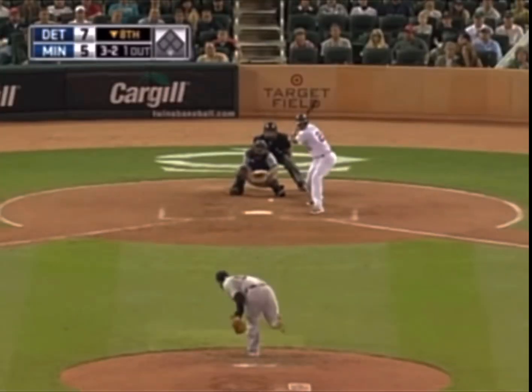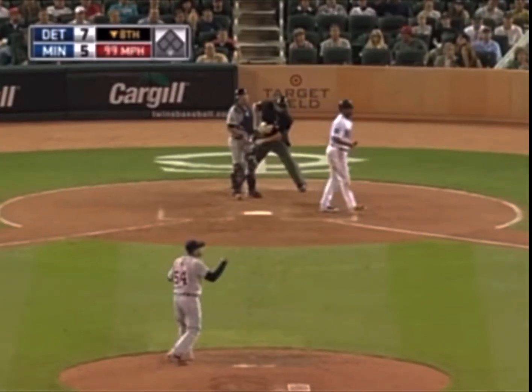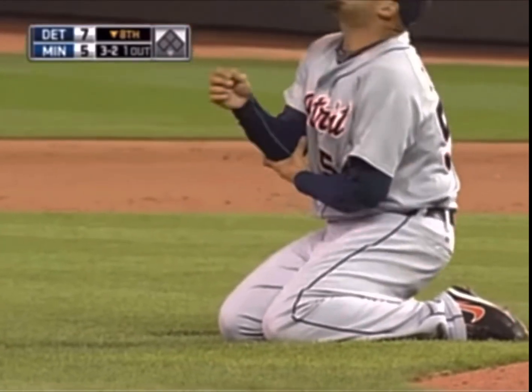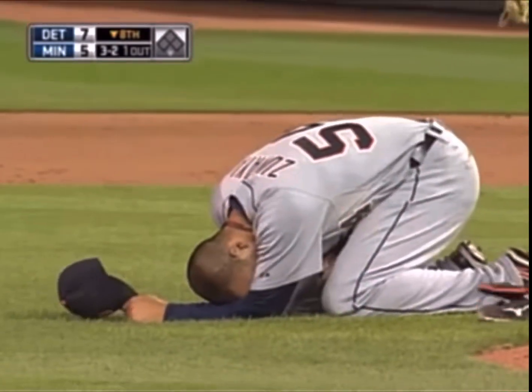The rotator cuff stabilizes the head of the humerus inside the shoulder socket, which allows for full range of motion of the arm. However, tears can grow gradually or rapidly depending on the movements.